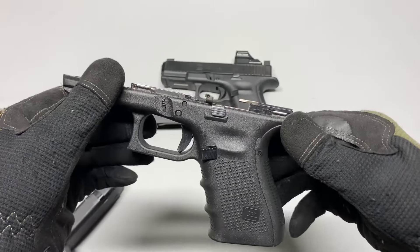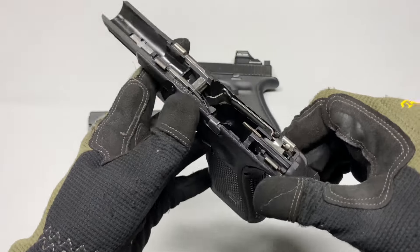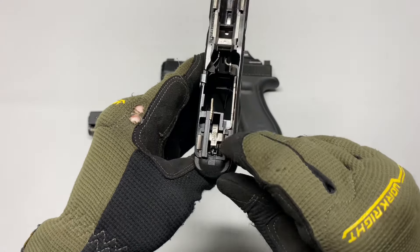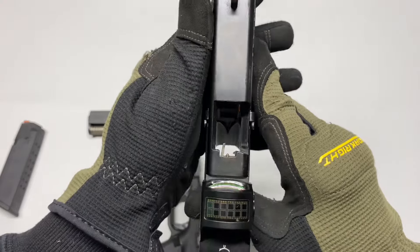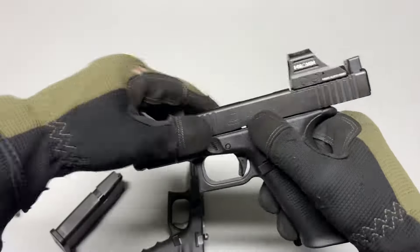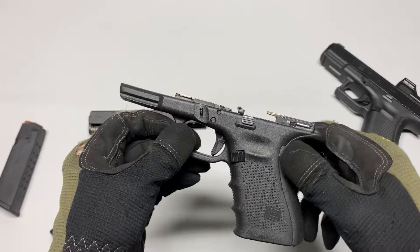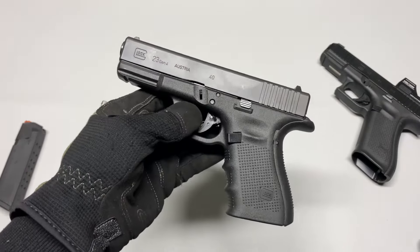One other thing you'll have to switch out — and some people say you don't have to, but it's just going to increase your reliability if you want to convert your Glock 23 to nine millimeter — is the ejector. On the .40 cal it's pretty much straight, whereas on the nine millimeter you can see that it kind of curves inward. A Glock 19 ejector is not that much money, even for an OEM one — I think it might be under ten dollars.